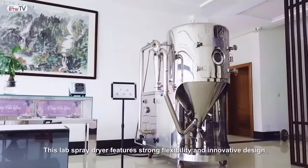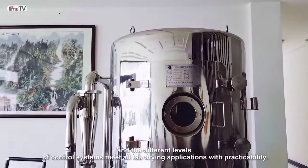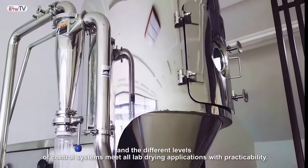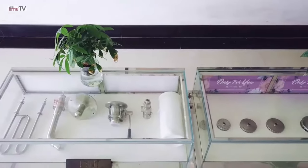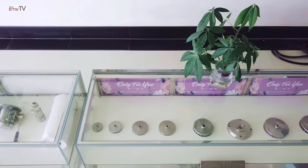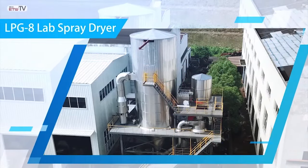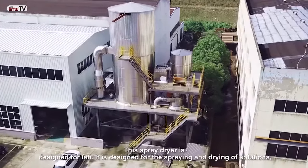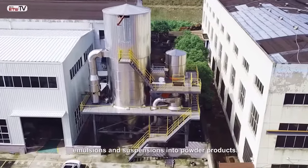This lab spray dryer features strong flexibility and innovative design, and the different levels of control systems meet all lab drying applications with practicability. It is designed for spraying and drying of solutions, emulsions and suspensions into powdered products.